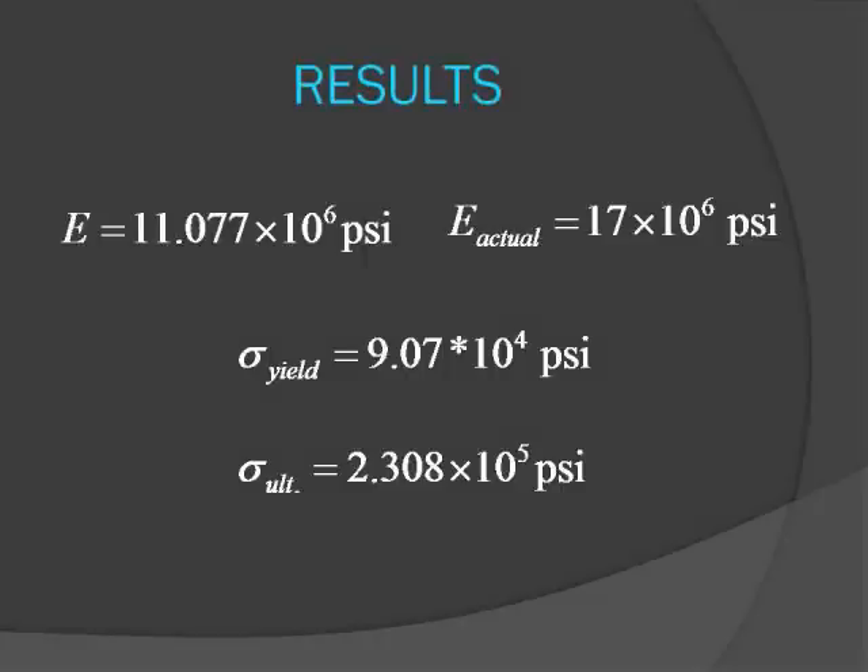Our results varied slightly from the actual results. We believe this is due to error. There are several forms of error that could be taken into account in this experiment: human error when measuring the deformation of the copper wire, a weak point in the wire itself that we had not accounted for, and the wire may have also not been pure copper, which would also skew the results. The apparatus could have also had a design flaw. We believe the value we calculated is still applicable for this wire since it broke in the middle and not at a weak point. Also, the Young's modulus is lower than anticipated, which shows that the worst case scenario is that our wire was just weaker than the actual specimen.